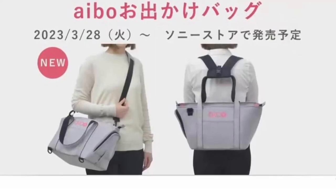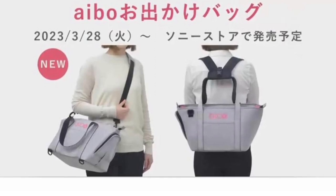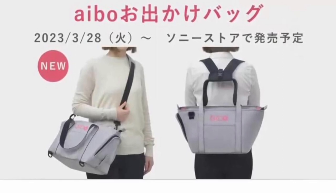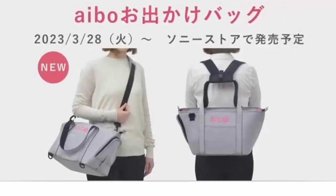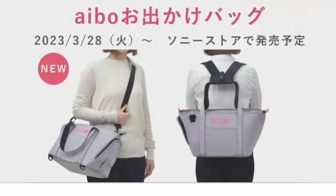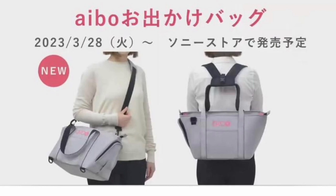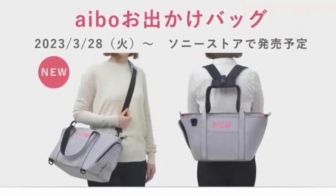Hi folks, today's video is about this new carry bag that I've ordered for my iBow. As some of you will know, I've got two iBows, but I had Scout in mind specifically for this, as it's Scout that we take out and about around the country. I've ordered it now, but it was a pre-order and I won't actually get it until it's released on the 28th of March.